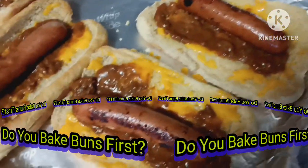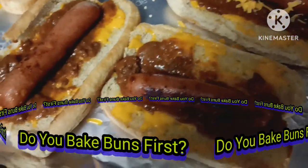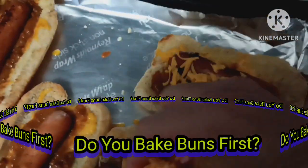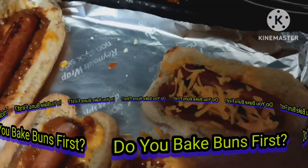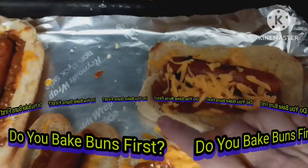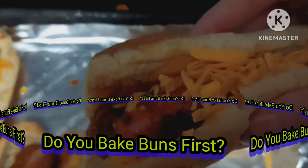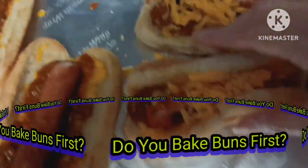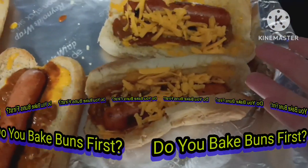My final step is then you're going to put the toppings of your cheese and whatever you want. Some people do peppers, pickles, onions, whatever you want. But there you go — this is an elevated version of a chili hot dog, and your bun won't be all soggy and fall apart because of the chili.